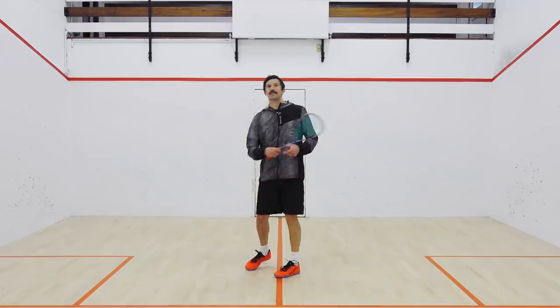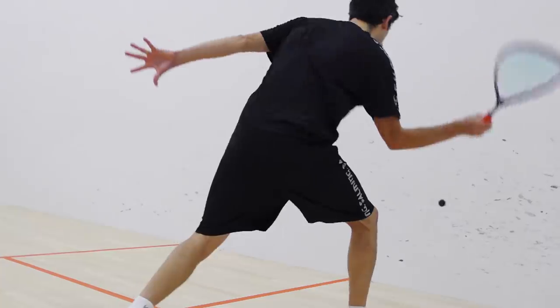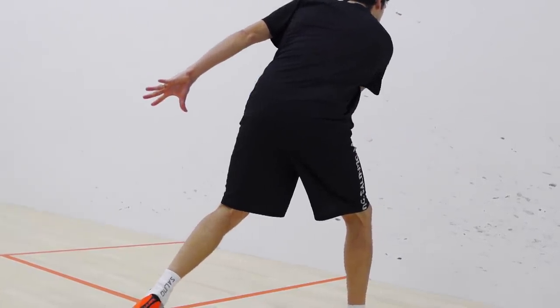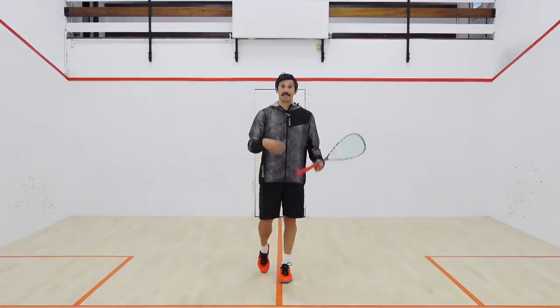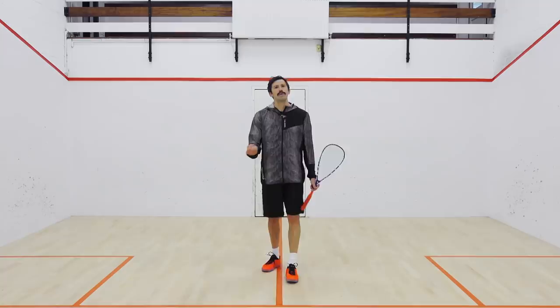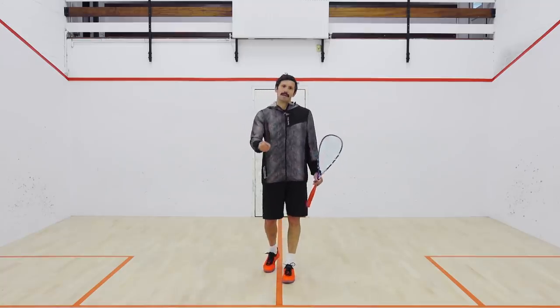When you are playing the boast, really think about coming underneath and inside the ball, making sure you're getting strings on the ball and working the ball to keep it above the tin. If you come over the top and hit it flat, you're going to cause yourself lots of problems and you'll find yourself hitting lots of tins. If you are hitting lots of tins, think about how you can open up that racket face to keep the ball above the tin.